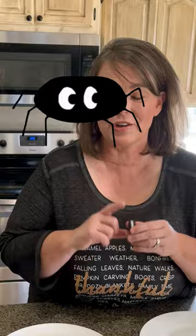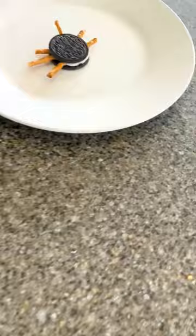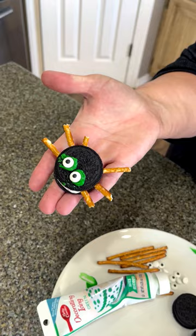Pretty simple. Break the pretzel in half, stick it in for the legs. Put two little dabs of green frosting. Place your eyeballs on and look at that cute spider.